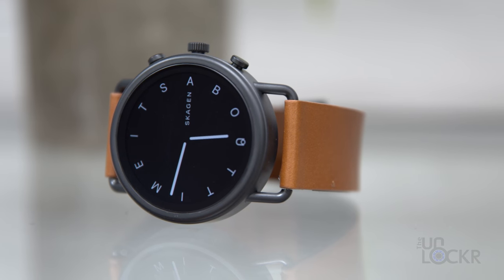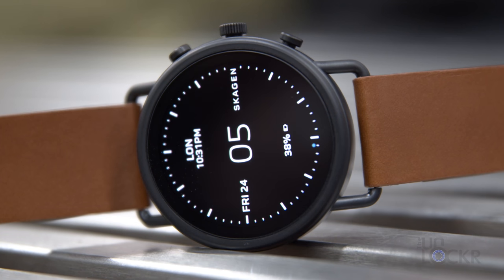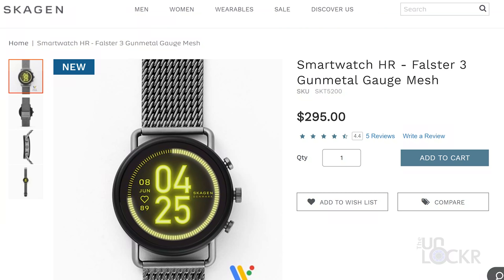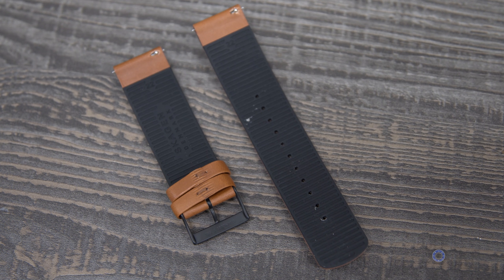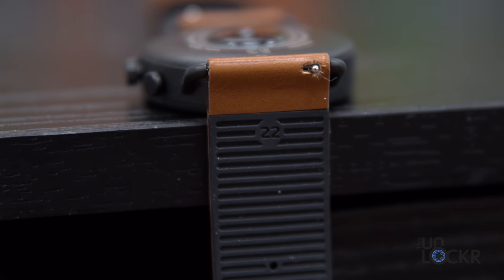We have one case size of 42 millimeters with a 1.3-inch AMOLED round screen in the middle. It's made out of stainless steel and comes in three colors: a black case with a brown leather band, a silver case with a blue mesh silicon band, and a slightly darker silver case with a metal gauge mesh band. Focus on the case color when you're choosing one because, just like previous models, the bands are interchangeable. You can either buy them from Skagen or just search Amazon for any 22 millimeter quick-release straps, and those will work too.